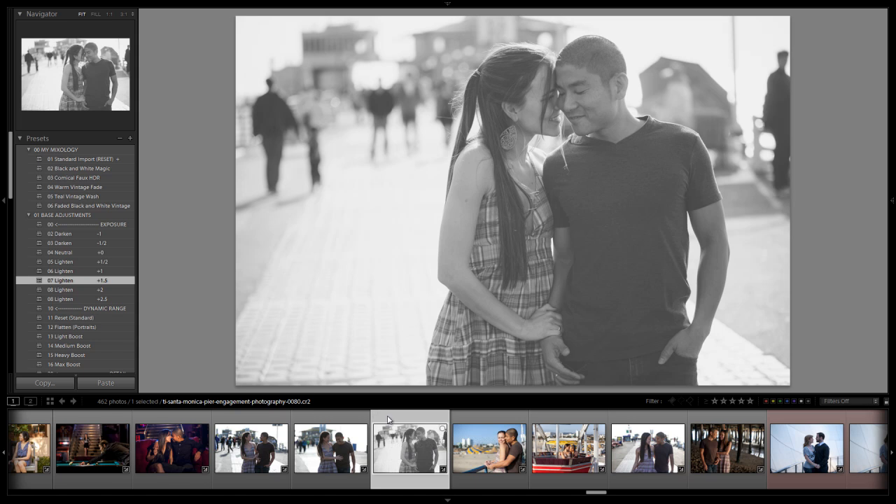Alright guys, so that is how you create a nice faded black and white vintage preset using the Lightroom 4 Preset System. We'll see you guys with the next Mixology tutorial.